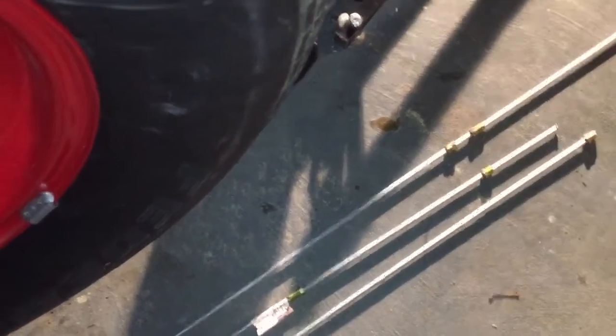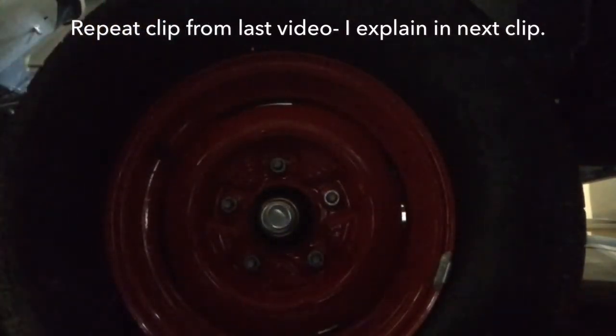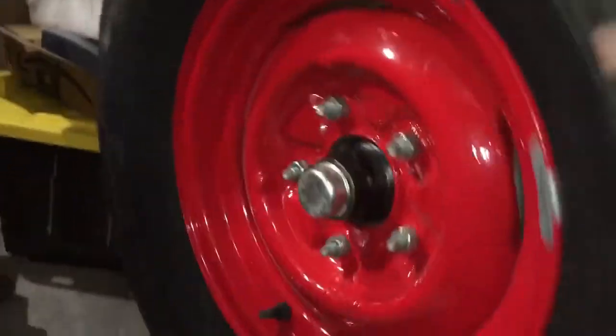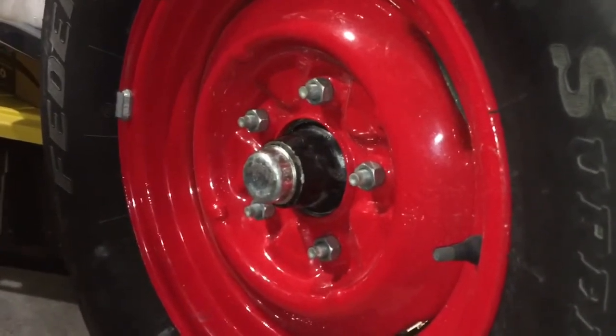I bought a couple tubes of brake line to build the upper portions. I also want to show you the update on the tires — you can hear the drag. So I ended up taking the drums off again and sending them over to one of the local shops in town, and they put them on the lathe for me.